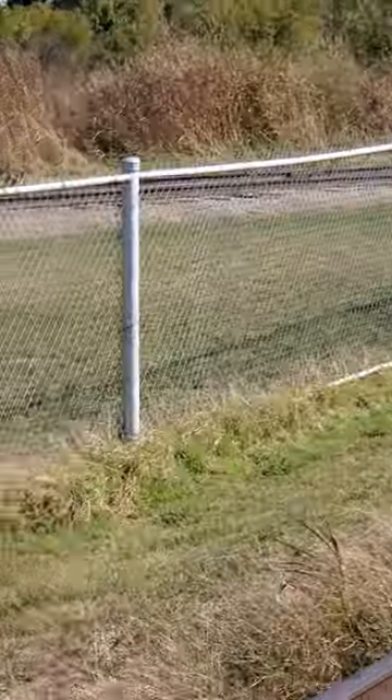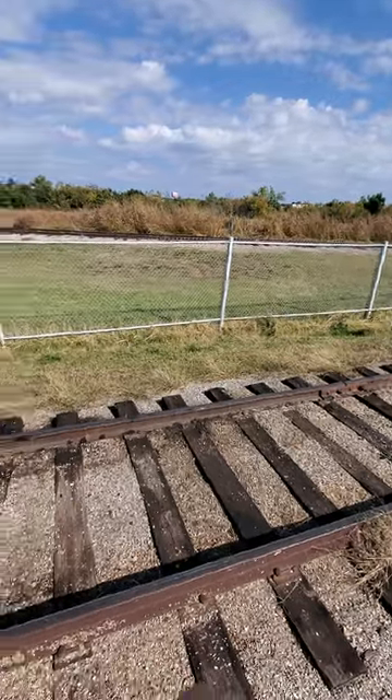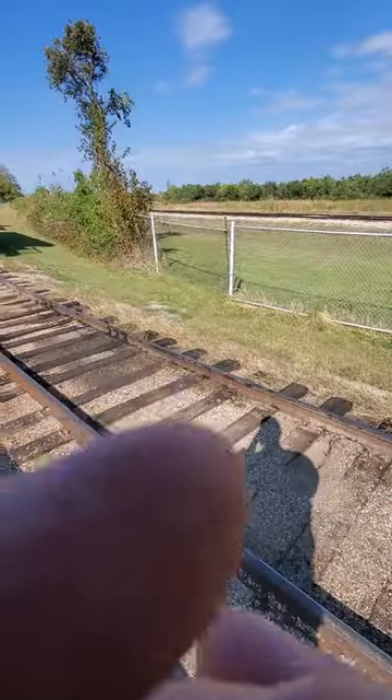There it comes, let me get back into focus here. That's the train I just drove.